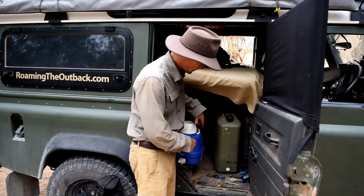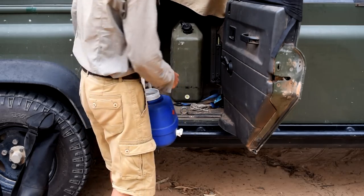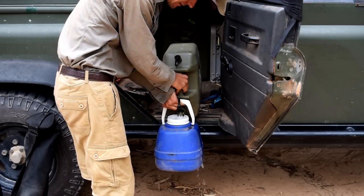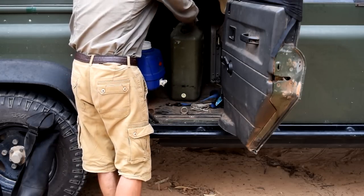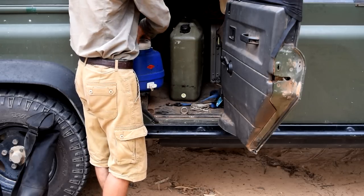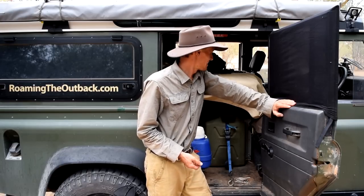Whenever I need to refill each day I just undo the two clips. I tend to leave the can here so I'm not lugging it out — just easy to undo it, flip it out, and there's my daily ration of water. My setup gave me about a two-week supply — 14 days at 5 litres per day — which was plenty. Sometimes I'd spend that long out in the bush before heading to a town to resupply. Combined with about two weeks of food, I was pretty well set up.